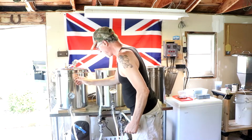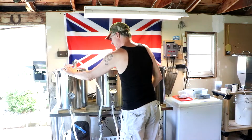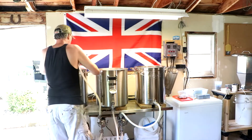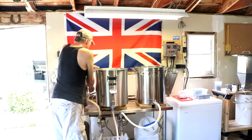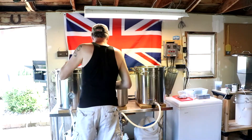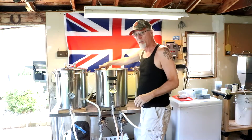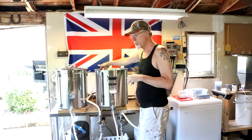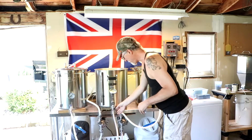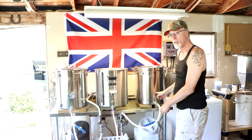I've got my hoses all configured. I'm going from the hot liquor tank into my pump. The pump goes into the top of the mash tun. There's a sparge arm inside which slowly releases water over the grains. This hose comes out of the mash tun into the second pump, and that pump goes into the boil kettle.